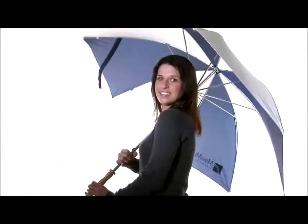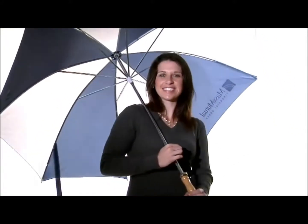This is our most economical golf umbrella, but don't let the word economical fool you. This umbrella is strong, dependable, and durable.